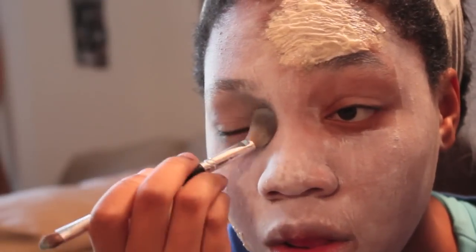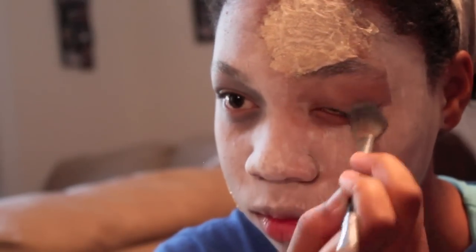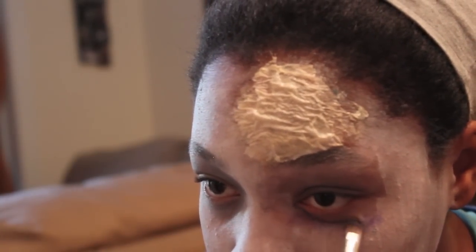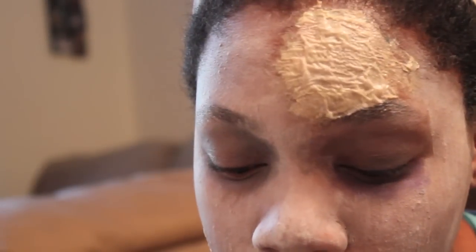Now while the latex is drying, you can move onto your eyes. I chose to use a gray color to hollow out my eyes. Now I'm using a dark purple color right underneath my eye, underneath where I put the gray, and I'm doing this to both eyes.